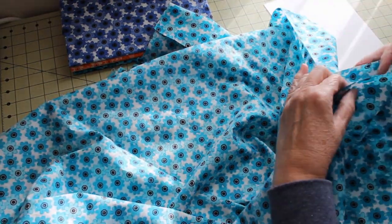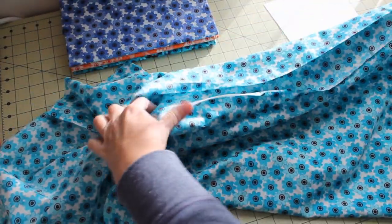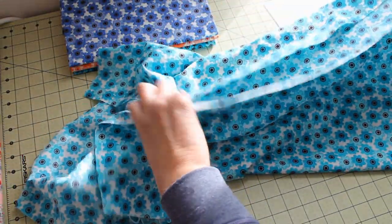First, we're going to take our fabric lengthwise and fold it in half. We want to make sure we're matching the selvedges. Let's smooth that out.